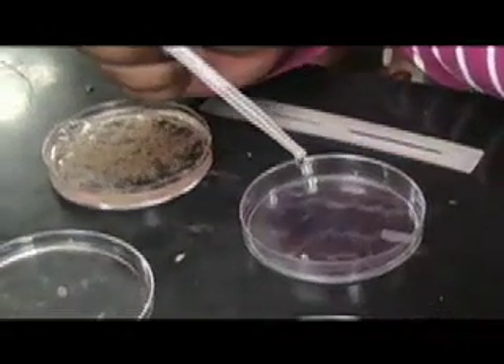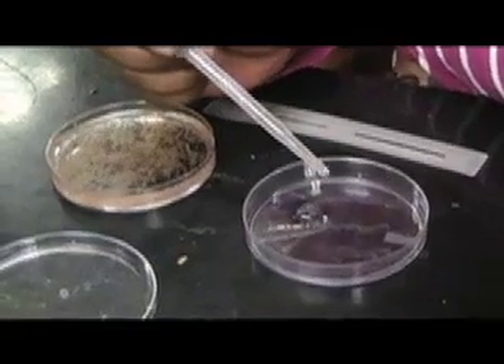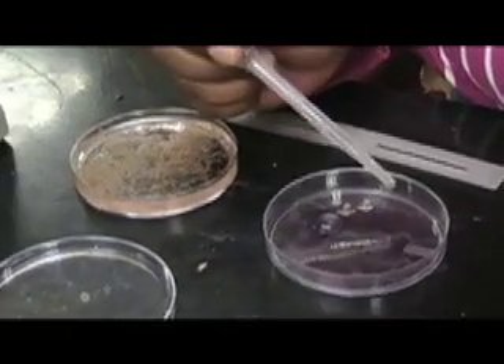All right, so now we are going to take 40 shrimp randomly into our dish with non-alcohol. These will be the ones we feed to our little bluegill.